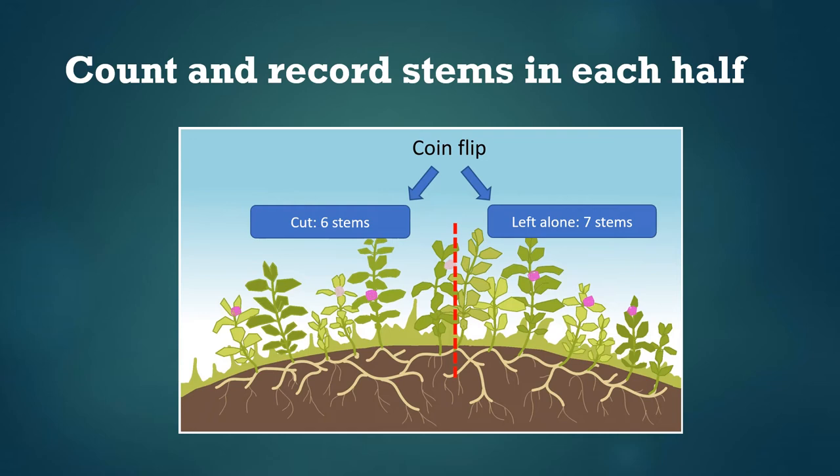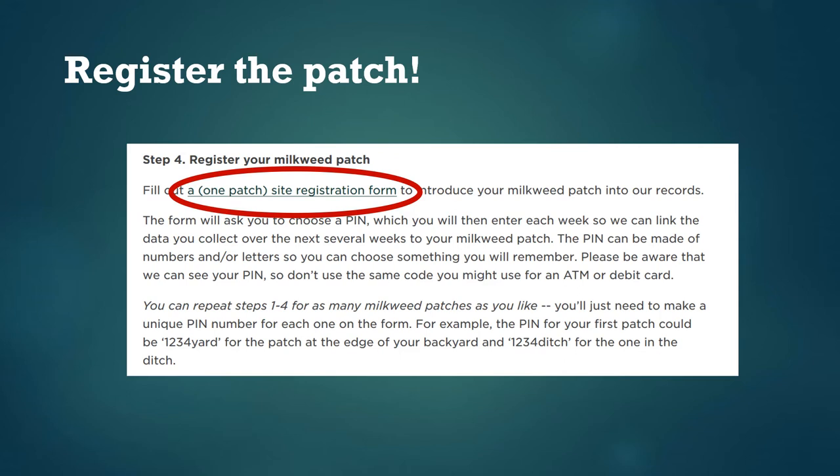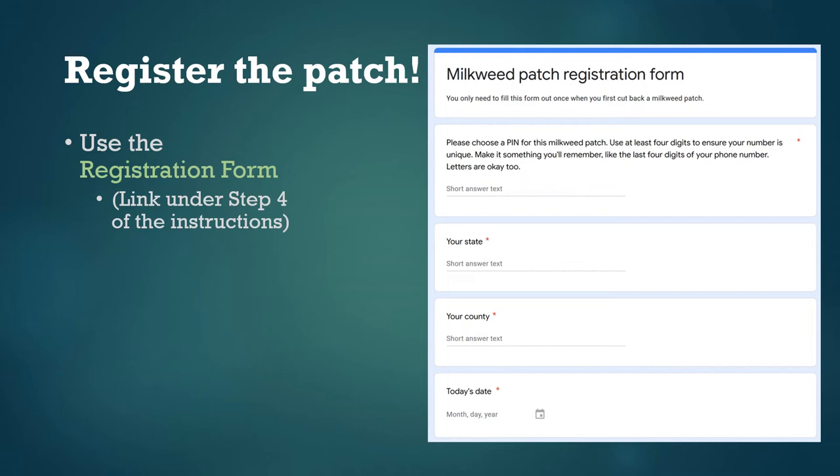Next, count the number of milkweed stems in each half of the patch and record this information. Then fill out a patch registration form — this is done just once for each patch when you're about to cut back the stems. This form enters the milkweed patch into our records with some basic information. There's a link under step four in the detailed instructions; it's a Google form you can fill out on your computer or smartphone. The first thing you'll do is pick a PIN number for the patch — this is like an ID code so we can track your patch and link it to your data. You can pick whatever numbers or letters you like, just don't use your ATM PIN or social security number.